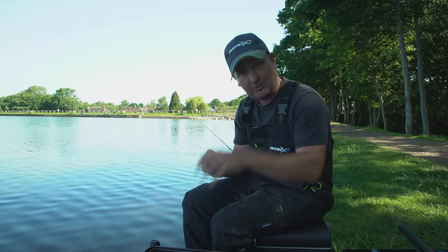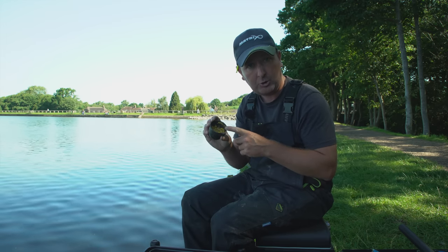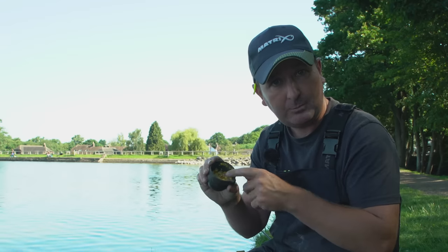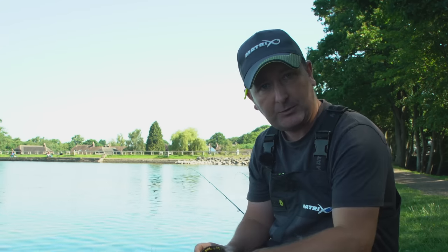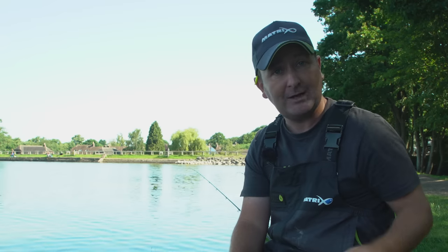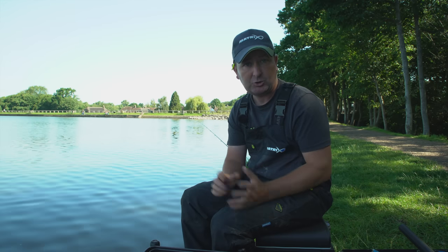By chopping corn you can make it as fine as you wish — adding colour to your groundbait — but crucially you can also put it on the hook. You can put a pinky or two dead reds on and top it off with a piece or two of chopped corn as a cocktail. I'm a massive believer in only introducing baits that you can also put on the hook, because on the right days it gives you another hook bait option.